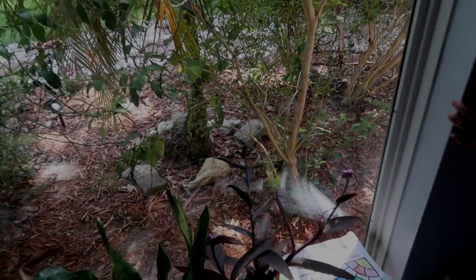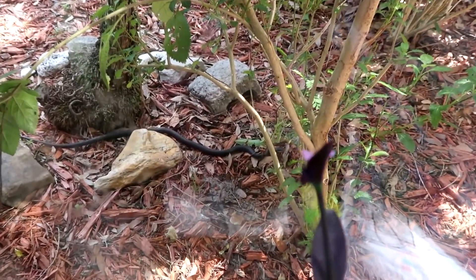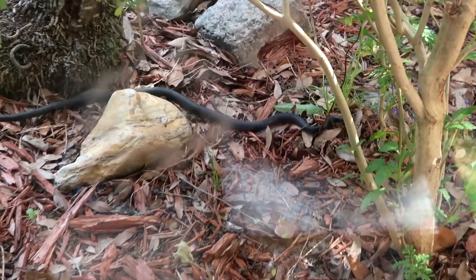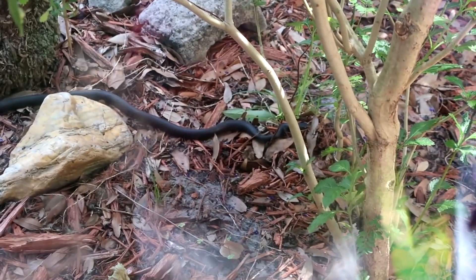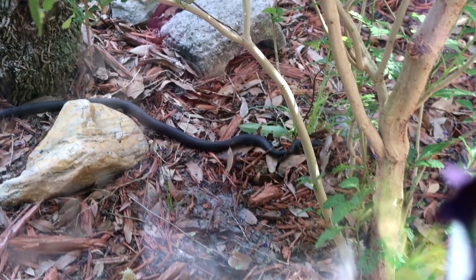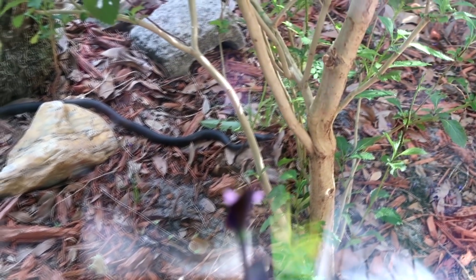There's a snake! It's a black racer - he was up here on this part, he was hunting lizards obviously. Sebastian, go get it!